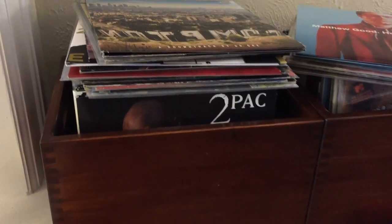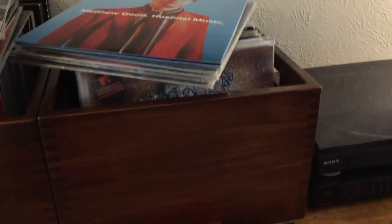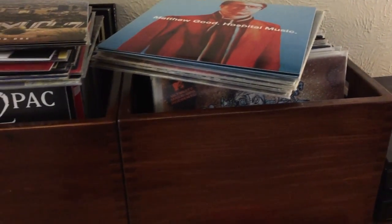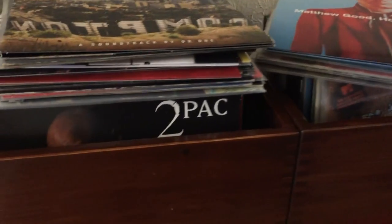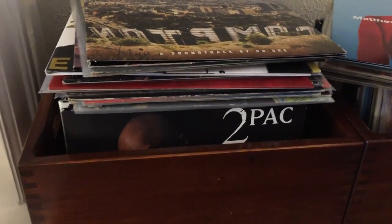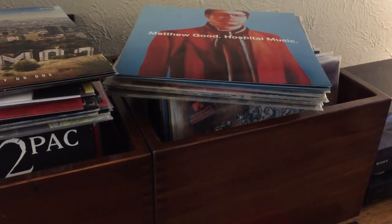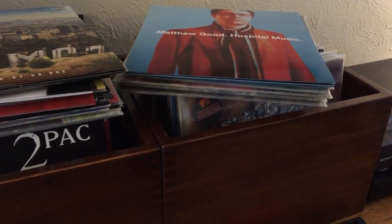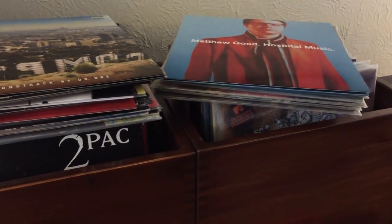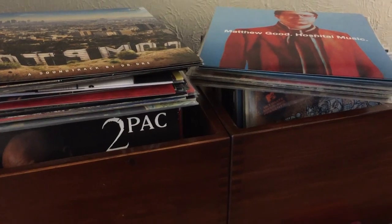One of the first things that I built way back when I started woodworking were these record boxes. They're basically just made out of some pine boards that I bought from the Home Depot. I box-joined them together with a box joint jig that I had purchased and I put this finish on them that frankly kind of sucks, but it's a product of the time — I wasn't very good at what I was doing yet. As you can see, the other problem with them is I've outgrown them. I've got way more records now than I did when I started and there's no longer space for all the records in the boxes.